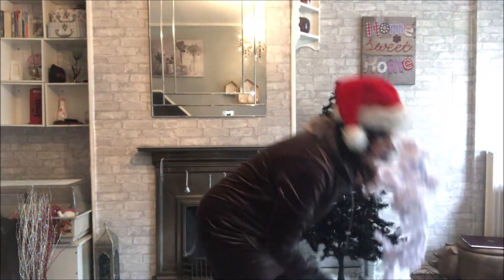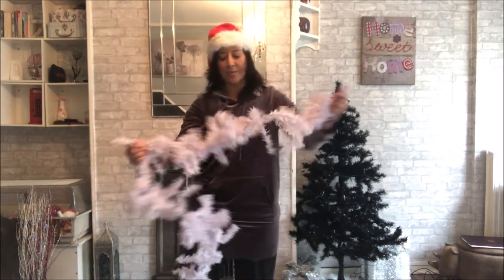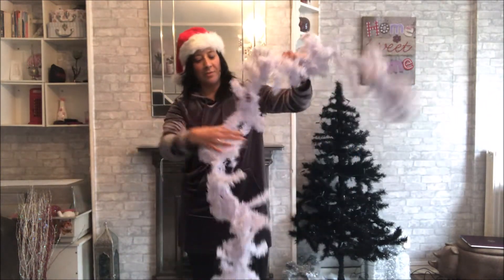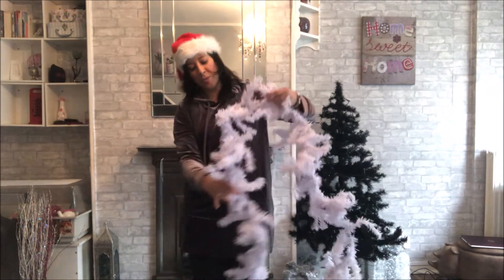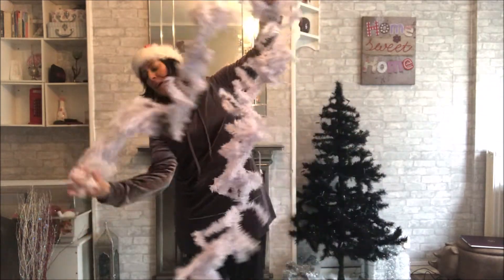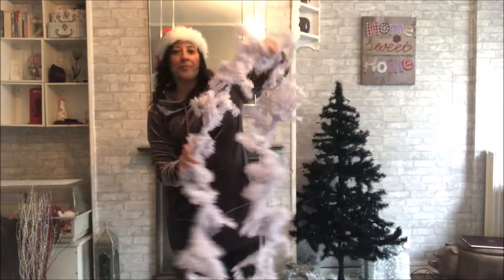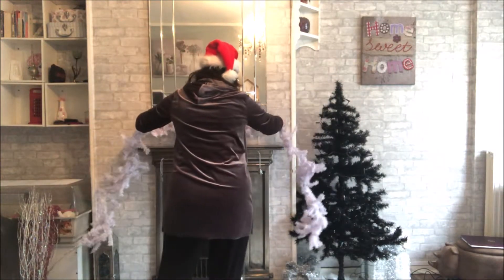So the first thing I'm going to do is put my garland up. I have to straighten this out — it is flexible, as you can see, and we'll probably have to work with it a bit just to make it look nice on the fireplace. It's easier to do when there's nothing else on here.